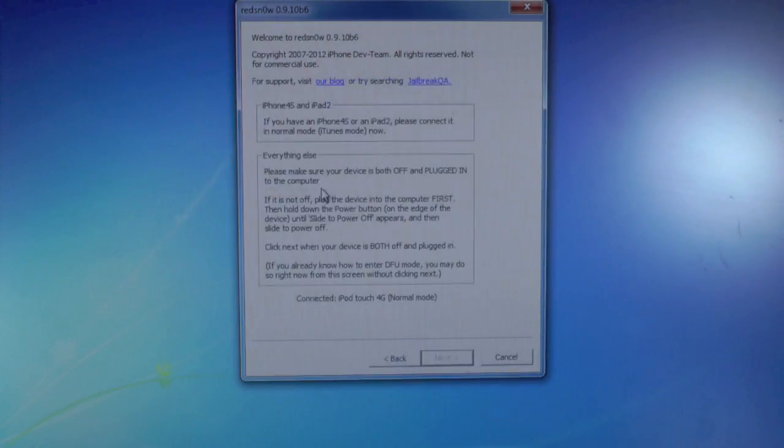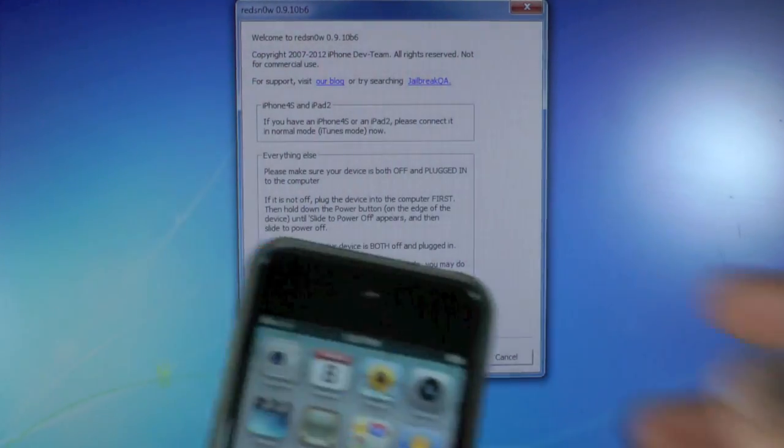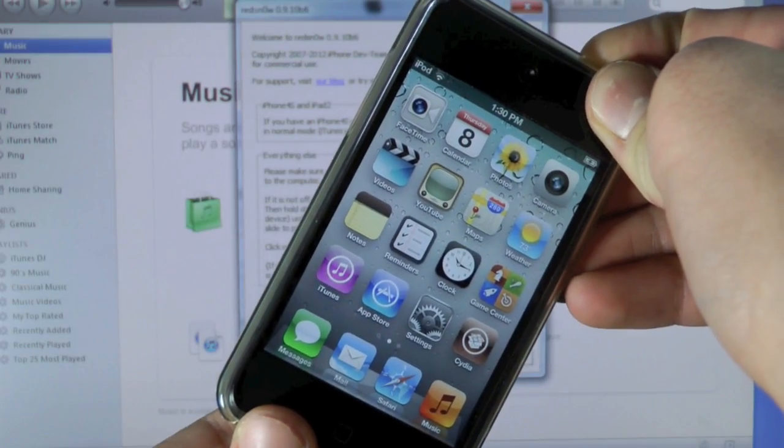And we are just going to make sure your device is plugged in and we are going to select jailbreak. Now this is where we power off our iPod — we are going to be putting it into DFU mode.